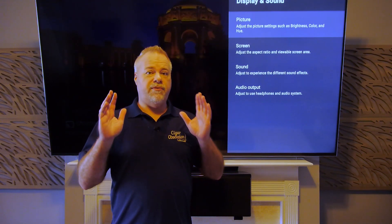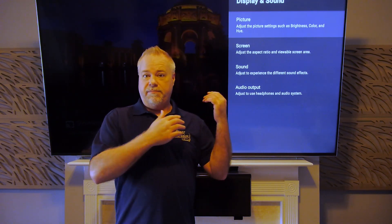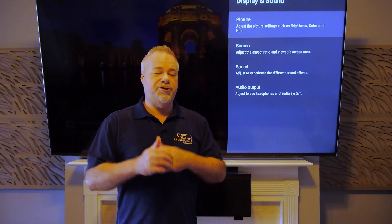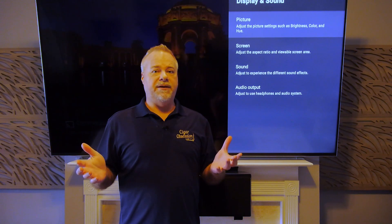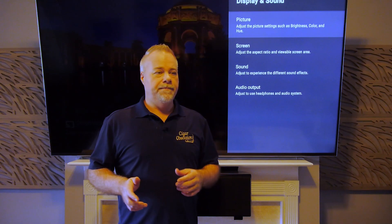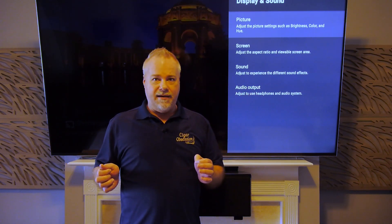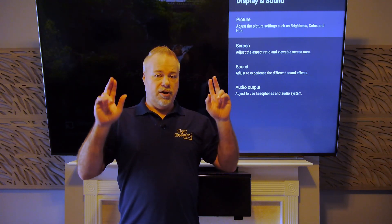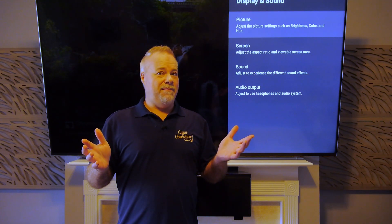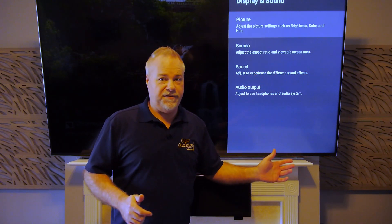Just a quick video to address a video that HDTVTest put out taking issue with my best settings video for the Sony 900H, also called the 90H. Many of you have been commenting and asking what I think about his results. In a nutshell, he takes issue with the fact that I suggest using local dimming on high versus medium, which he calls the correct setting. I've addressed this in my best settings video, where I showed you the effect of virtually every setting for the TV.